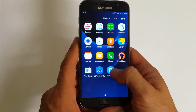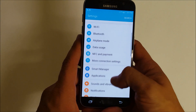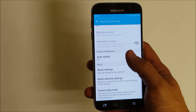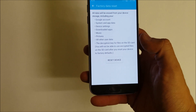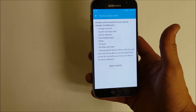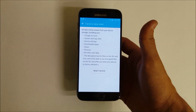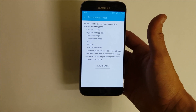All you have to do is find Apps, then Settings, and go down to where it says Backup and Reset — which on this phone it's right here. Scroll down and it's going to say Factory Reset at the bottom. Then it's going to ask you to confirm by selecting Reset Device. Now remember, you are going to want to save and backup any information that you don't want deleted, because this is going to erase everything on the phone and erase the phone back to its original factory condition.